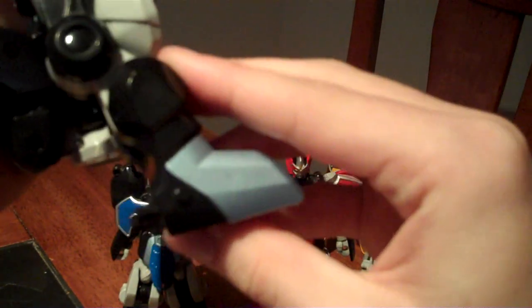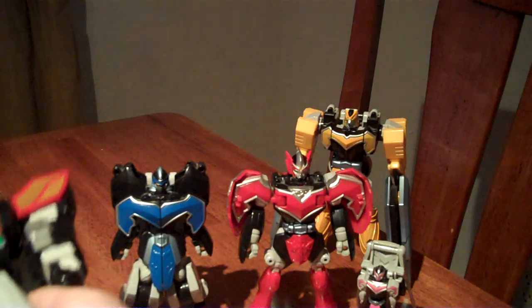Then snap the fists into place and do the same thing on the other side, making sure it's all lined up like that. Then go down to his legs, pull them out completely so that it's all lined up on both sides, and set the guy down.